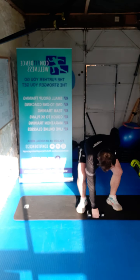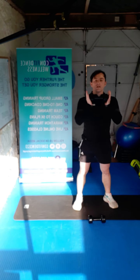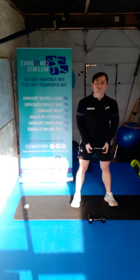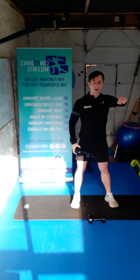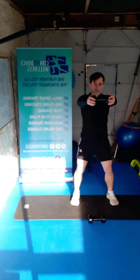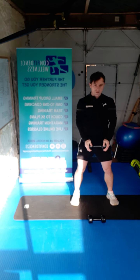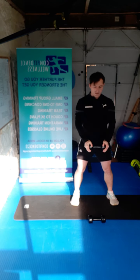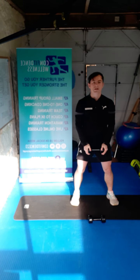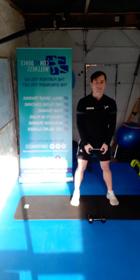Next one — we're dropping one dumbbell. If you've got five kilo, just go to the one. If you've got twos or threes, stick with two hands. We're going to go for a frontal raise — soft knees again, up to shoulder height. Let's go for ten reps — two, three, four, five, six, seven, eight, nine, ten. Awesome work guys.